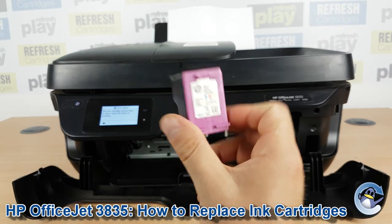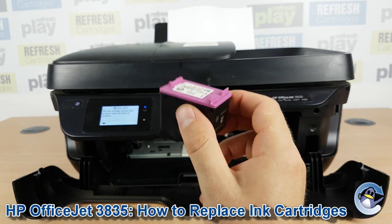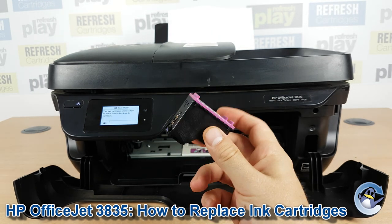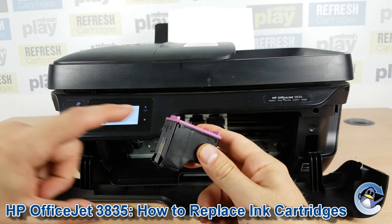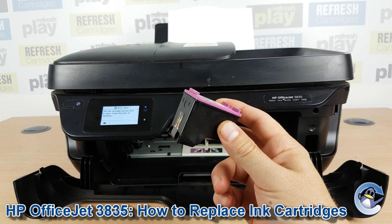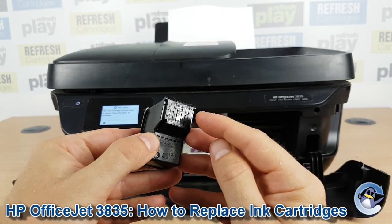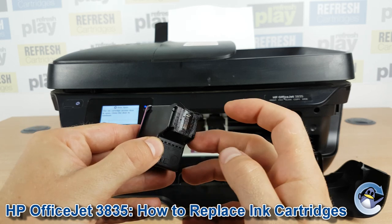Grab your replacement cartridge. When you have your new cartridge, make sure any protective packaging has been removed. These will quite often come with a protective clip on the front, especially with remanufactured cartridges. It's also worthwhile noting that they often have a protective tape covering the bottom of the cartridge where the ink comes out.